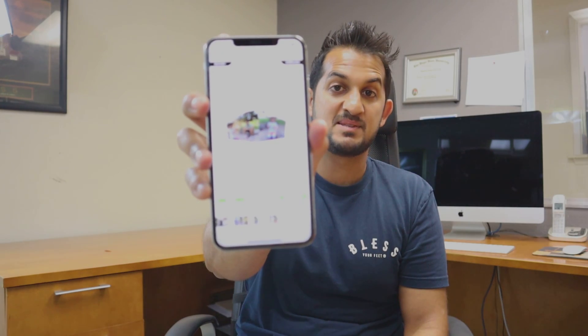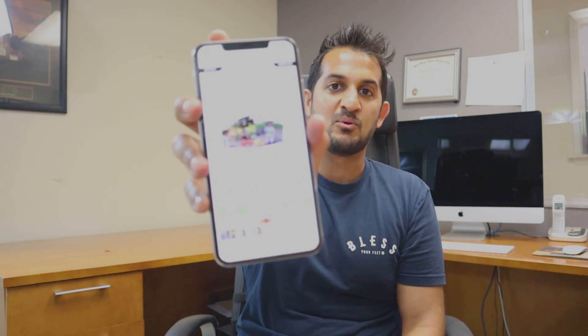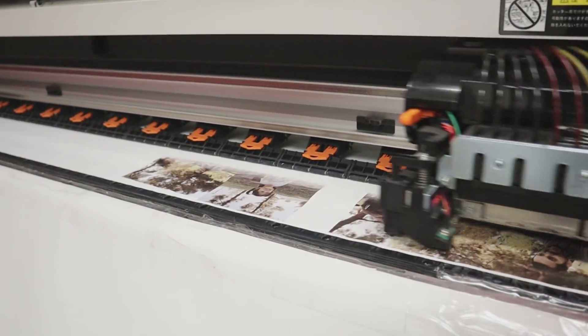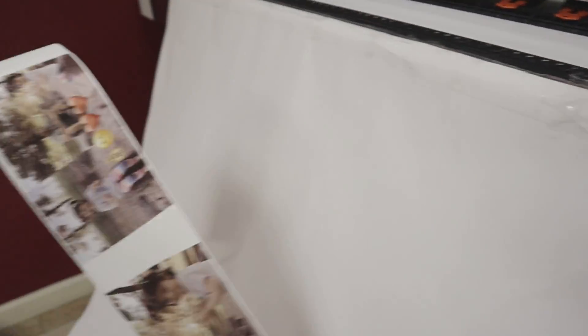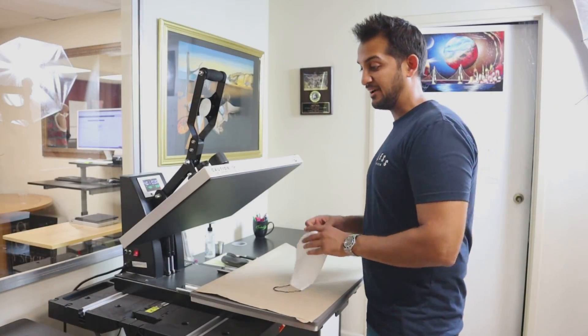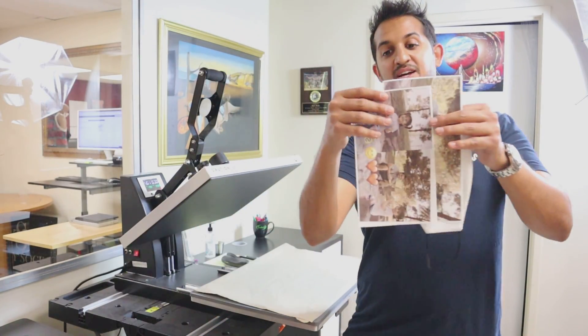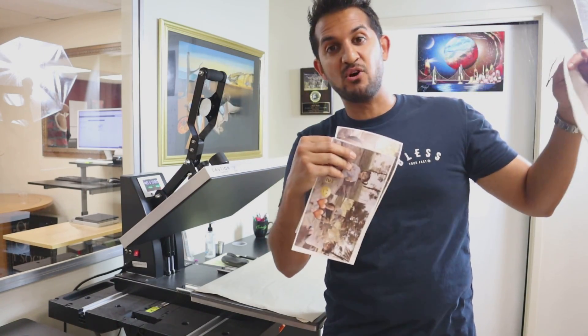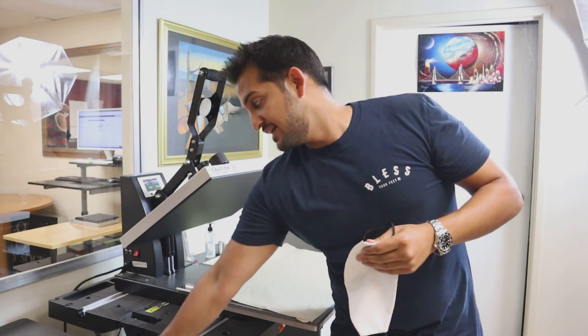Hit me up in the comments and let me know if you're using it. Next thing is to go see what these actually look like on the product. Are you ready to make a couple of face masks with these I just designed? I want to make this one with the split image and this one with the emojis. Let's do it.